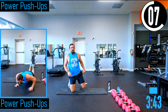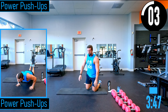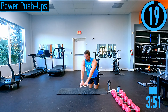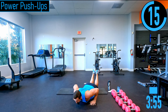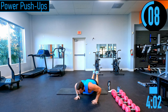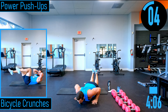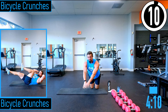Power push-ups — starting strong today. Get into push-up position, explode up, land softly. Notice I'm not slamming down — coming down nice and soft, explode back up. If you can't do the clapping version, just push up as hard as you can, come down nice and slow, explode as hard as you can, down nice and slow.